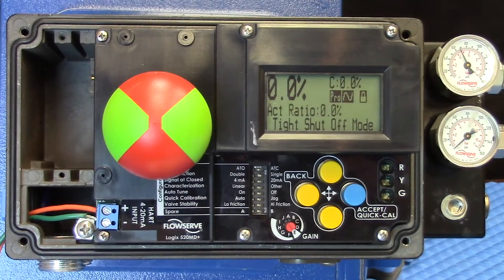This video is meant to give you just a quick introduction to the LCD and the interface on the 520MD Plus positioner from Valtech.